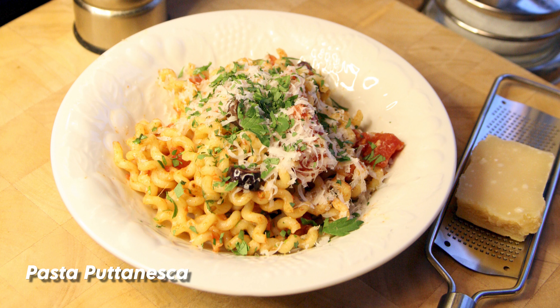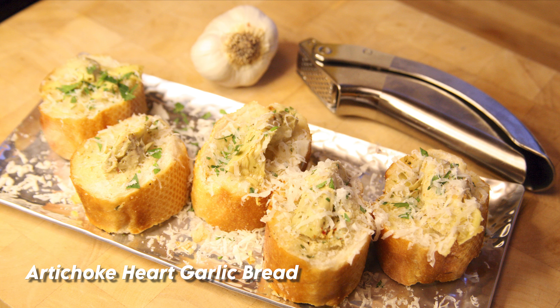Hey Pablo, what'd you think about that pasta recipe? It looks fire, but what about the garlic bread? Let's get to it.